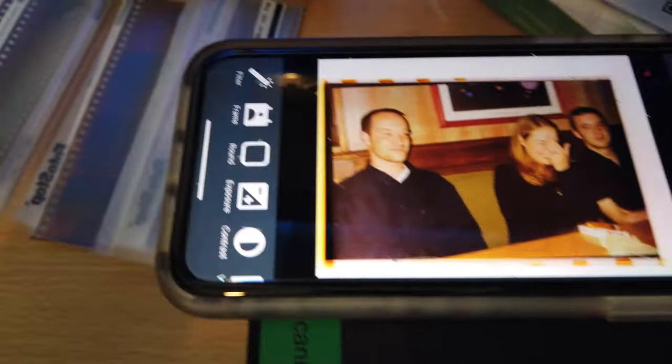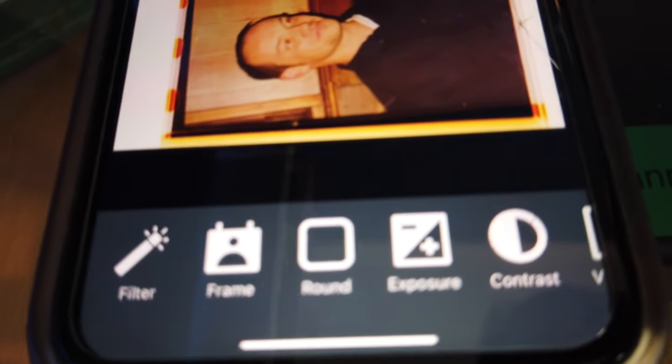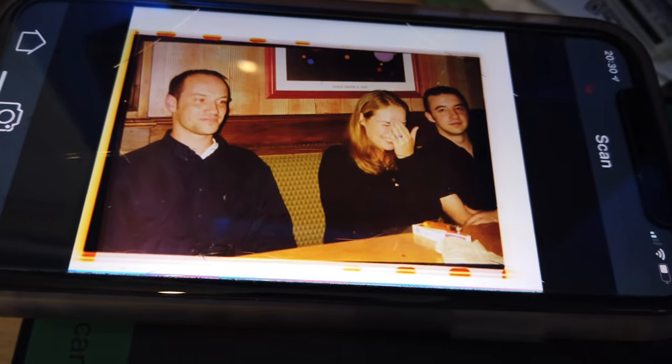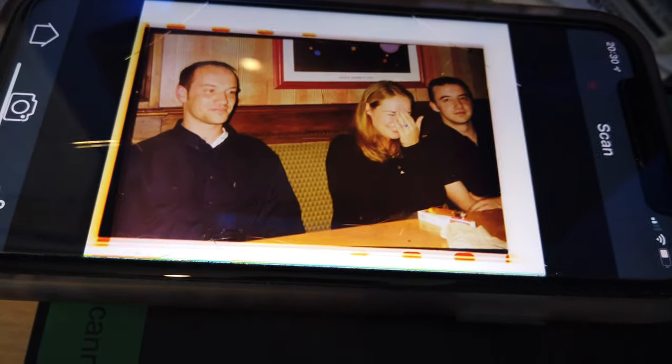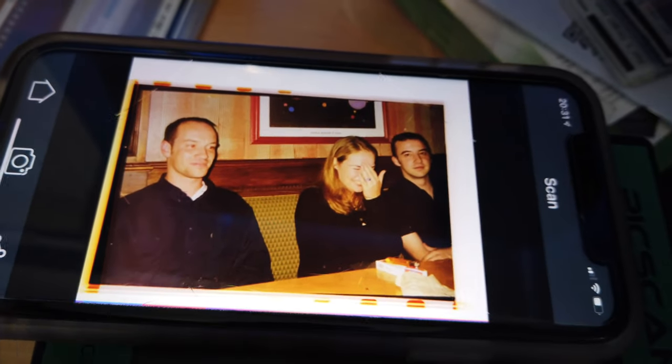There are a few options here — you can change things like the filter, put a frame around it, that type of thing. Once you're done, you just press the tick, it saves to your camera roll. Then what I've been doing is going into the camera roll and cropping the image how I want — you can see at the top there are these lines in, so we can do that now.